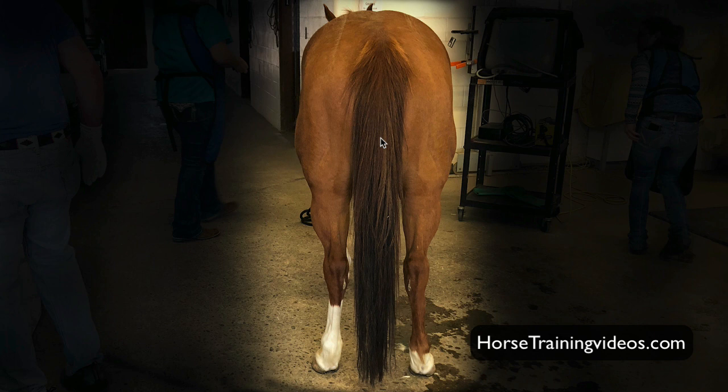The other thing I want to point out: here's our right stifle, here's our left stifle, here's our left hip bone, here's our right hip bone. Notice that the width between the two stifles is greater than the width between the two hip joints. I actually like that — that is a good thing. It just means they're really, really strong. When you see the stifles wider than the top of the hips, I really like it.